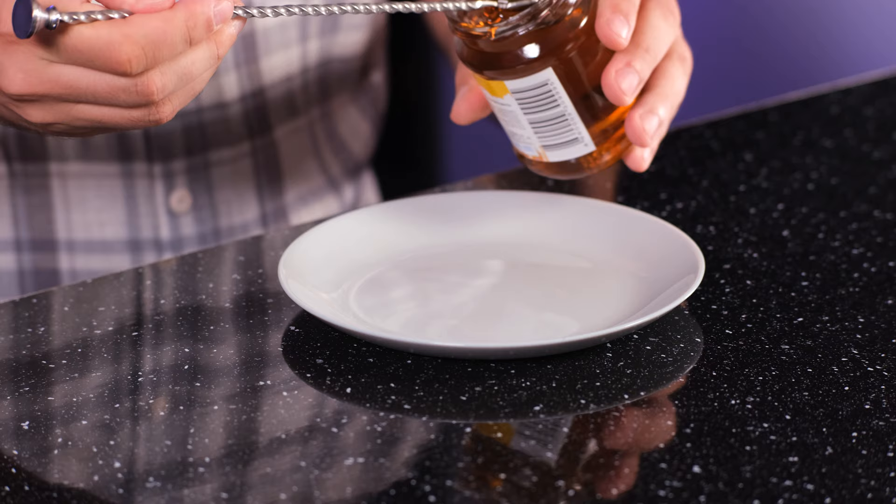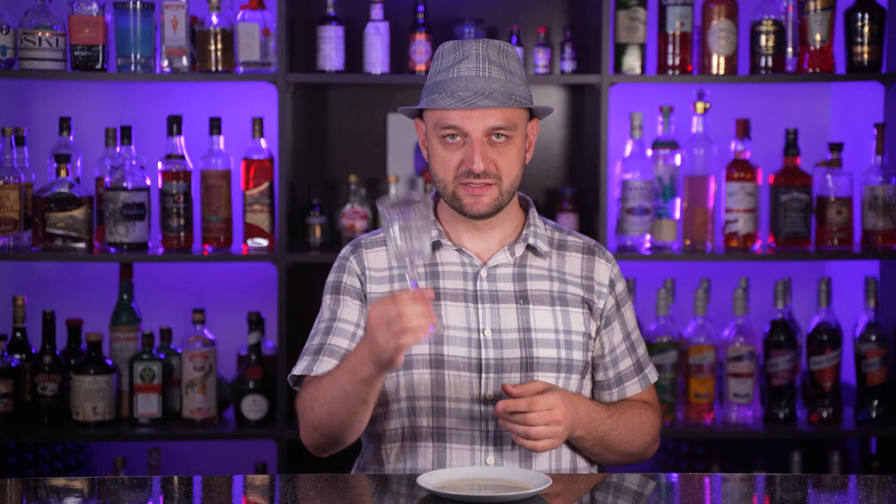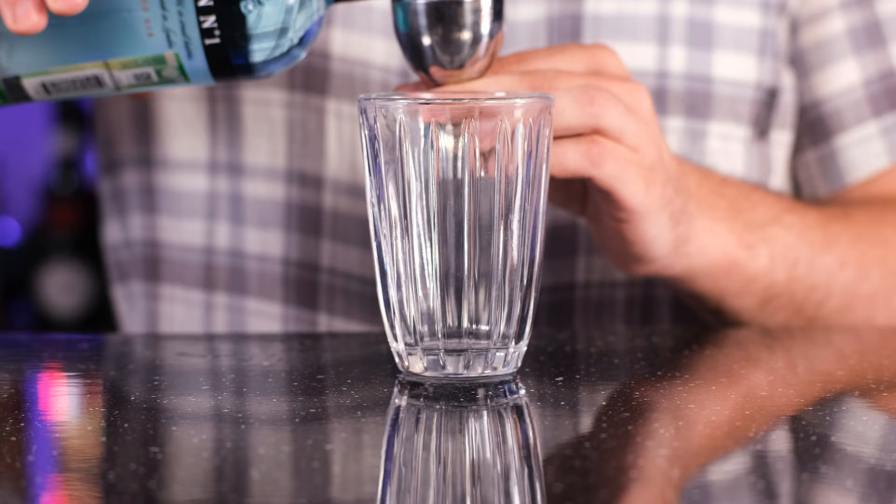Let's get the glass ready. To a plate or a saucer add honey and the same amount of lime juice. Mix it a little and dip the glass into this mixture. Set the glass aside and let's make the cocktail. The cocktail is shaken, and to the shaker we're gonna add gin — 120 ml, 4 ounces — and a smidgen of dry vermouth, just a drop. Fill the shaker with ice and shake it vigorously, dedicating the shake to this comment. And fine strain to our rimmed glass.